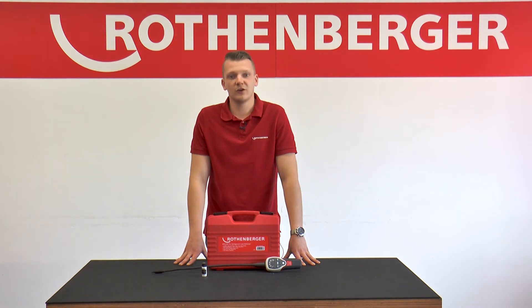In another tutorial, we explain how to properly connect our Rolkool 600 to an air conditioner. Thanks for watching!